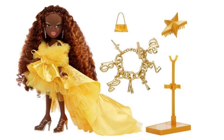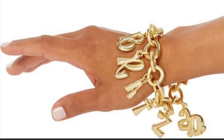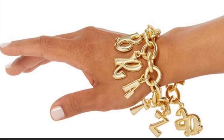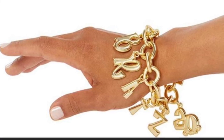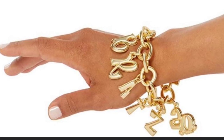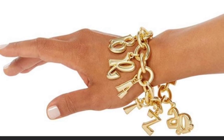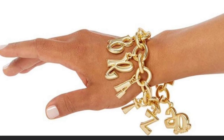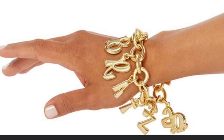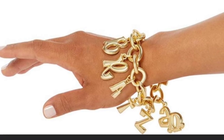The bracelet is actually made of real metal, not plastic. It's exclusively designed for this set and made by a real accessory brand called Gaia, as seen on the packaging. It has the 20th anniversary logo and the Bratz letters — it just looks really cute.